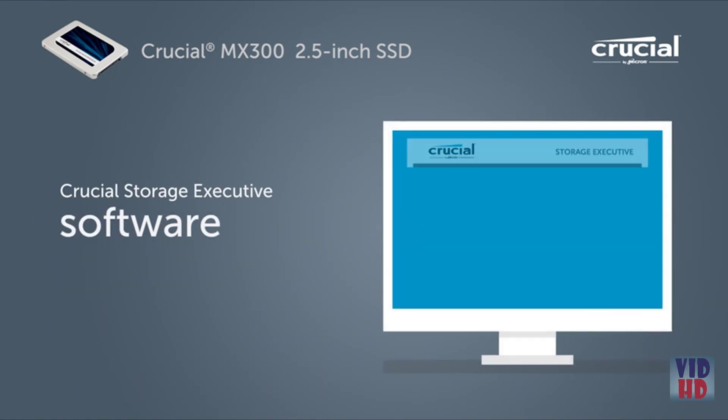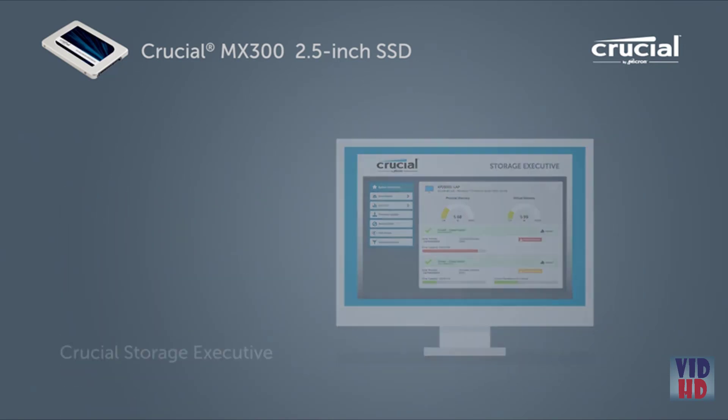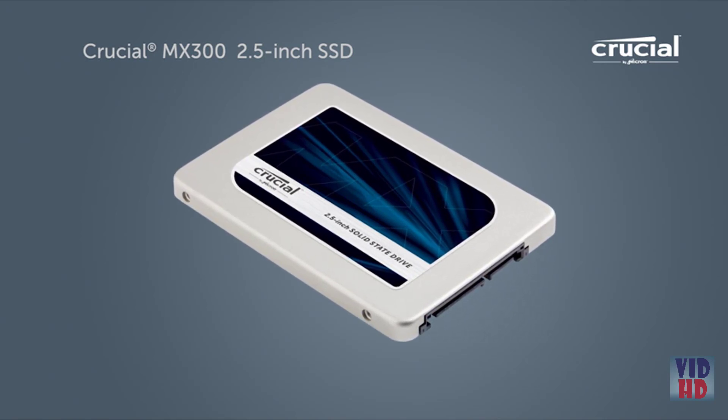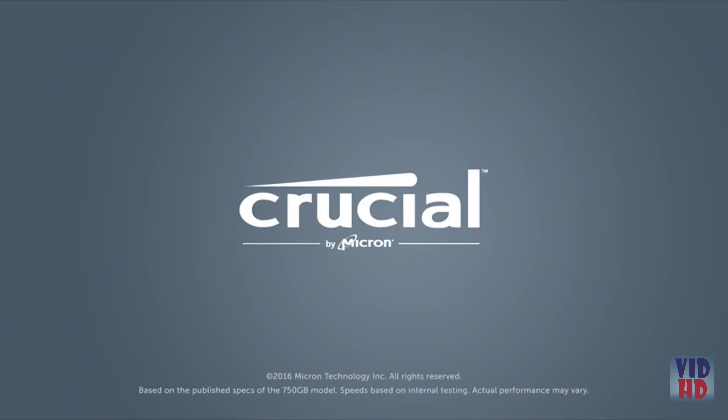Plus, get even faster performance with the downloadable Crucial Storage Executive Tool. Increase the speed, durability, and efficiency of your system for years to come with the Crucial MX300 SSD. Instant performance that lasts.